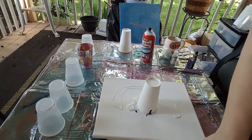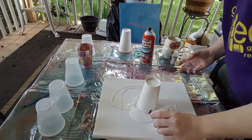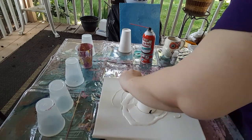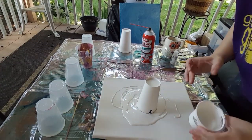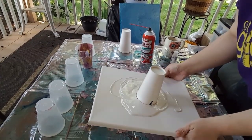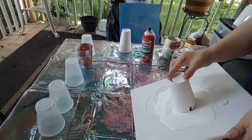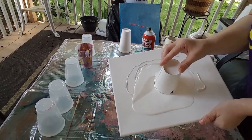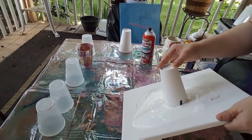I'm gonna put the white all over and see how that kind of works. Let me tilt the canvas a little bit to kind of get the white around. I don't know if this affects the cells, if it helps them come down a little bit, but you can see that pearl already is really pretty.